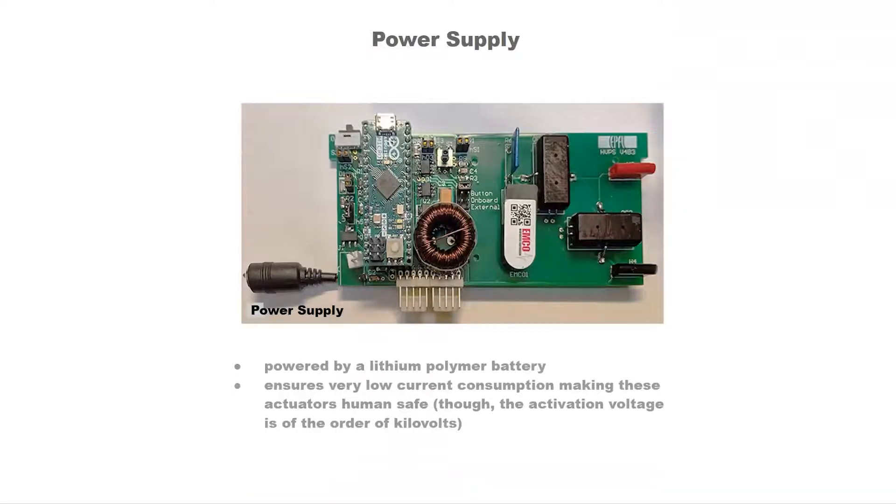Here we show the DC power supply used to activate these actuators, powered by a lithium polymer battery similar to the ones used in smartphones. Though the activation voltage is of the order of kilovolts, this power supply ensures very low current consumption, making these actuators human-safe.